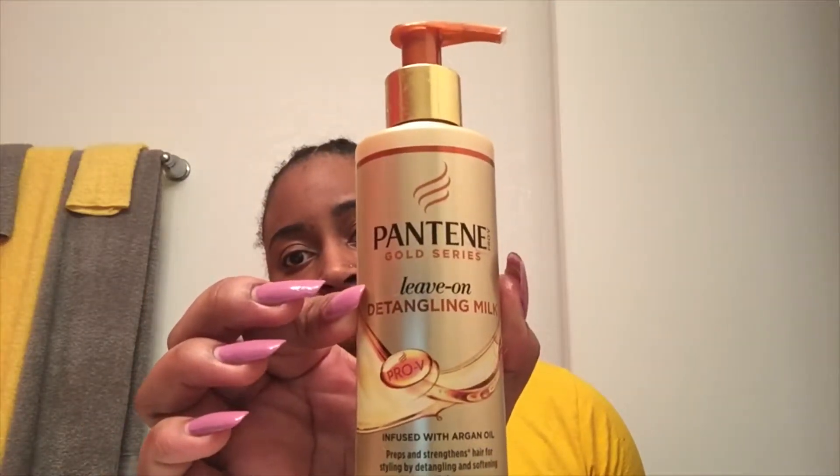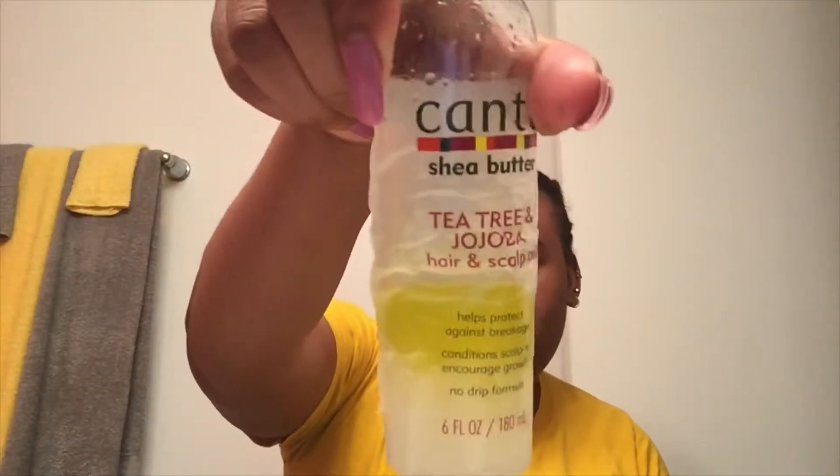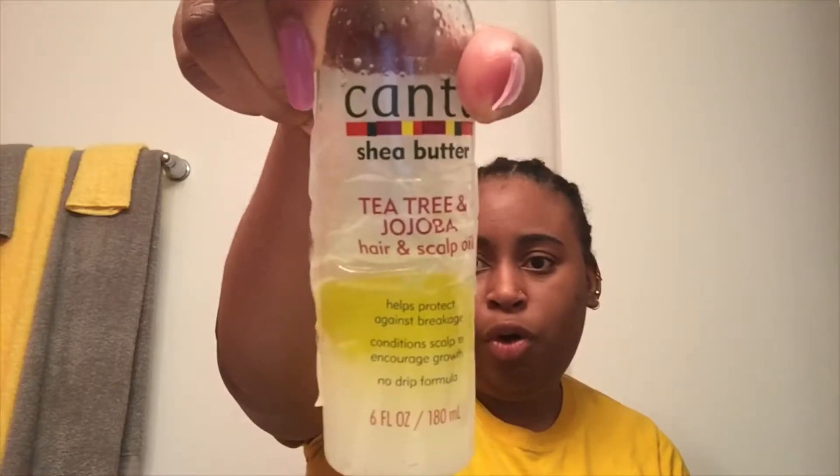To make sure that my hair is detangled while braiding — because I did braid my hair while it was wet — I have an easier time gripping my hair when it's wet than when it's dry, which is crazy. This is one of my staple products: the Pantene Go Series Leave-On Detangling Milk, which has the best slip ever — I did a review on my channel on this product. And to oil my scalp, I have some Cantu Tea Tree and Jojoba Oil, but I just poured a little bit of olive oil in there too, so I'm gonna see how that works.